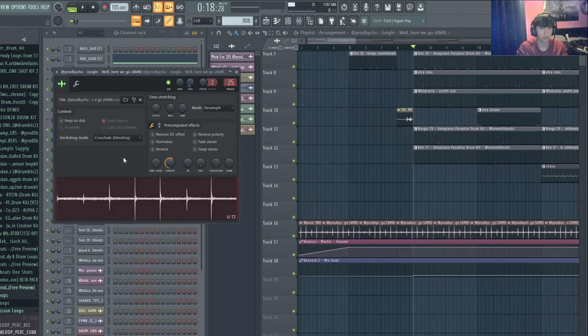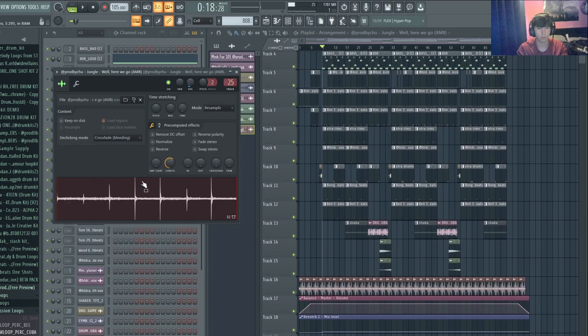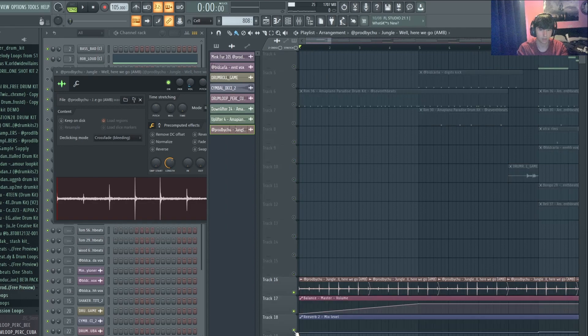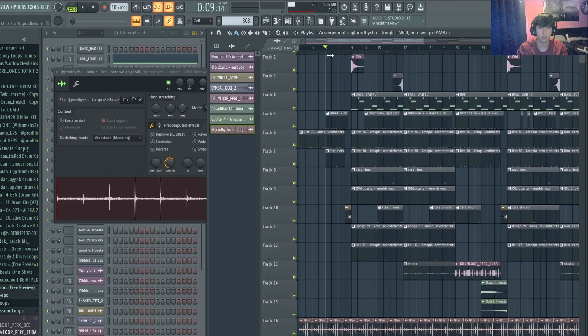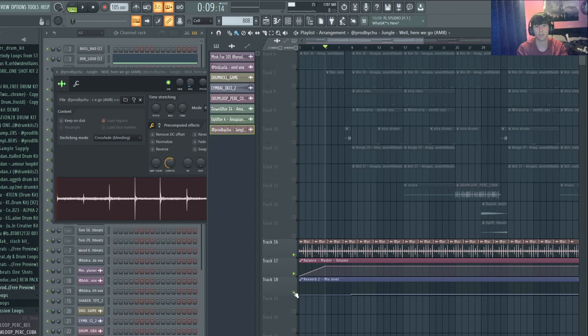There's also a texture underneath the sample — kind of like a drum but also a texture sample at the same time. I've only got part of it repeating. It went well with the vibe of the whole song and especially the sample — with the sample it just adds a bit more atmosphere.